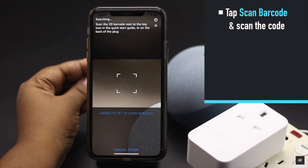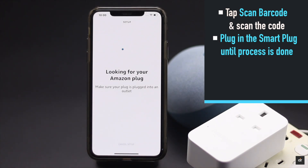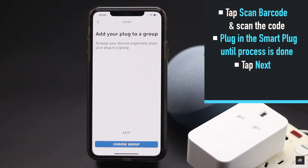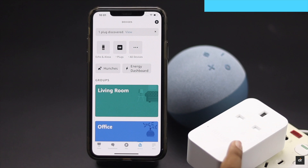Now scan the code. It will start looking for the plug, so make sure it's plugged in. After it is done, you will get a pop-up — tap Next. You will get another pop-up; select the option you like, or skip it. After it is connected, tap Done and the setup process is completed.